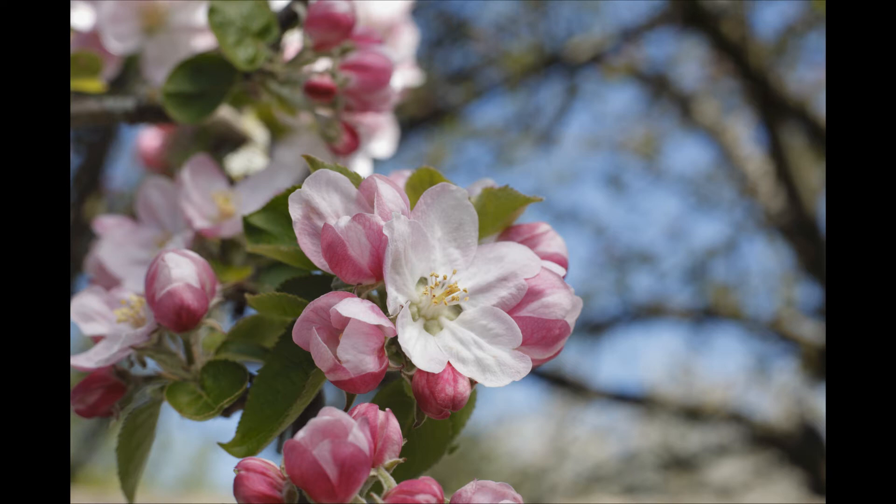Depth of field is an important concept in plant photography. Professional photographers use depth of field to highlight the subject of the photograph, while making the background seem to shrink back and become less distracting. In this photograph, we can see that the flowers of an apple tree are in sharp focus, while the branches in the background are out of focus. This is done so that the branches of the tree do not distract the viewer from looking at the main subject.